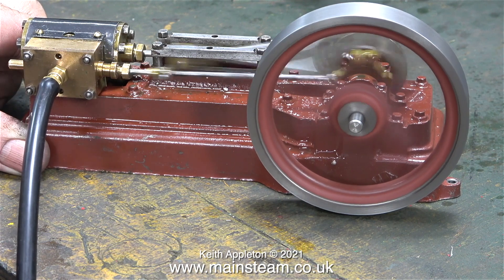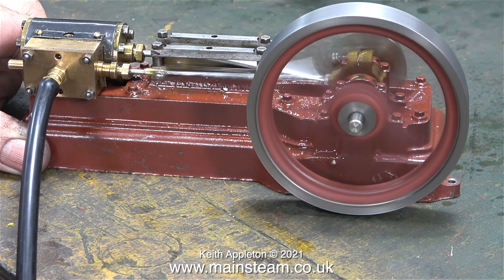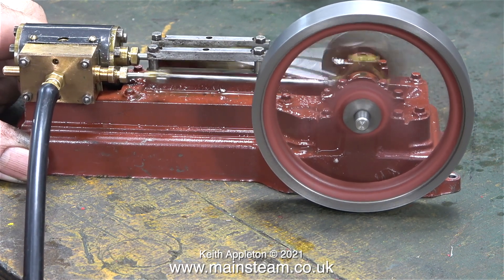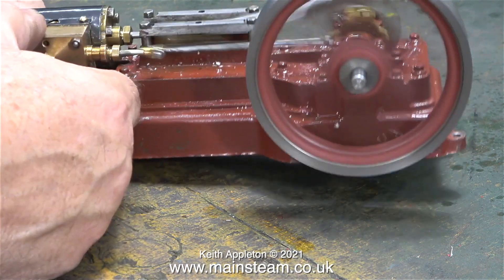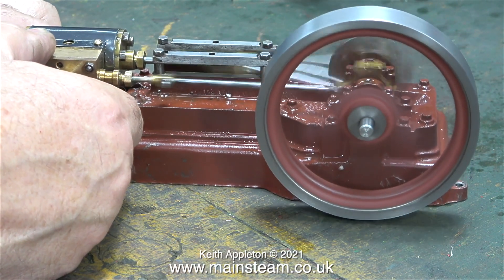Right at the end of the video a bolt appeared on the bench and I was really puzzled about where it came from. It was only when I saw the video that I realized what it was — it was the pinch bolt from the eccentric sheave. That's about it from me; stay healthy, thanks for watching, and I hope you found it useful.